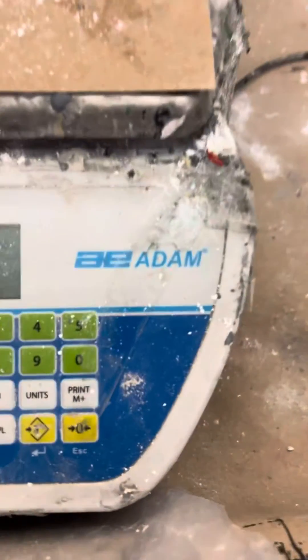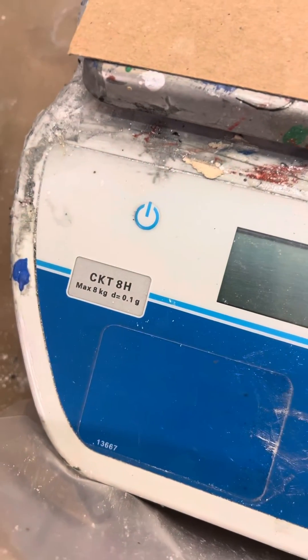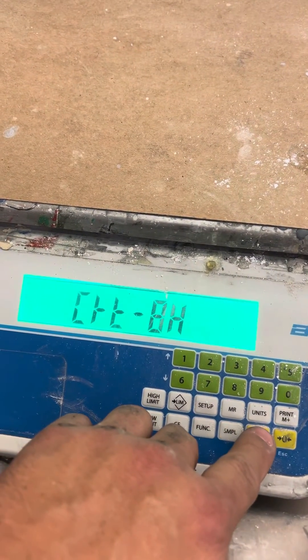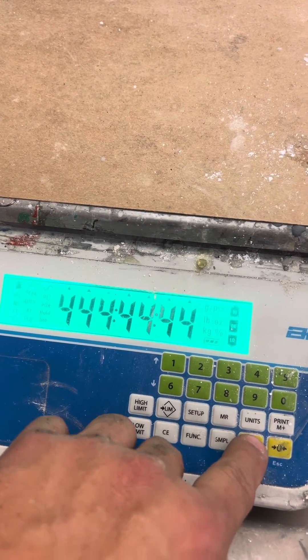This is a calibration adjustment of an Atom CKT-8H, or CKT series. It's already off — turn it on. When it goes into the diagnostic countdown, you press Enter.